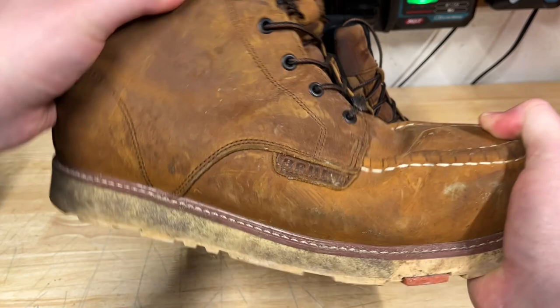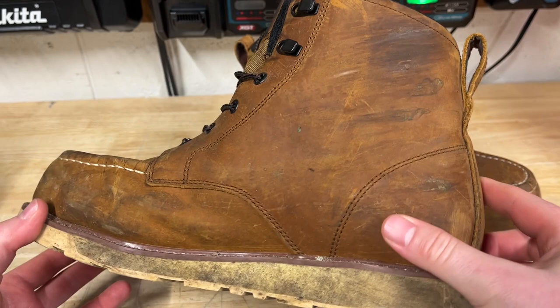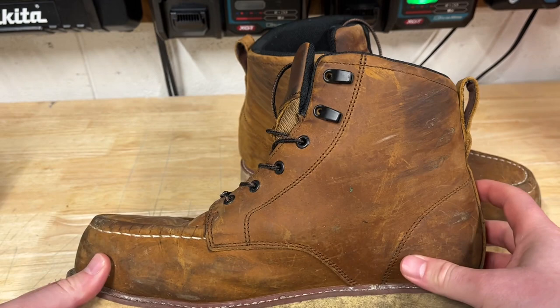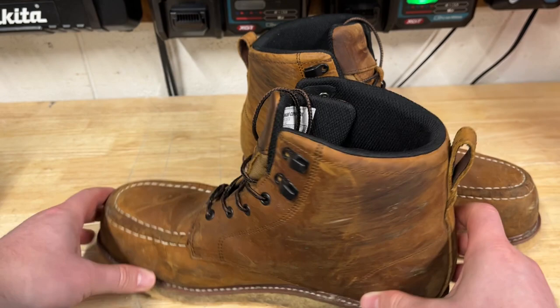Overall you can see they've definitely been in the mud and dirt. They claim to be waterproof or weatherproof, and I can definitely agree with that. I never got any water on the inside of the boots so far. I've been in water about this deep with these boots and that's been totally fine — not any issues there at all when it comes to water.